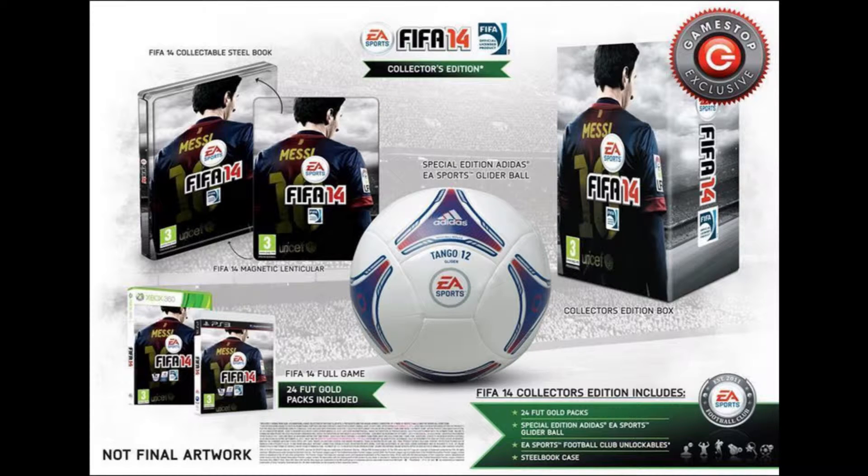Hey guys, it's your boy DirtTurbinator48 here and today we're bringing you some more FIFA 14 news. Today we're talking about the Collector's Edition. This is a GameStop exclusive, but it's not currently available for the US right now for some reason — it's only in Europe still.